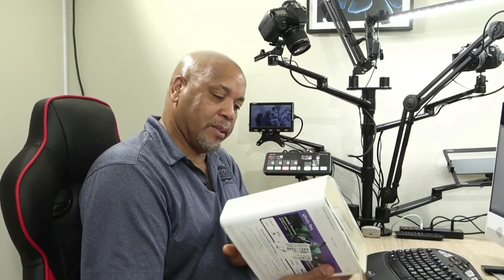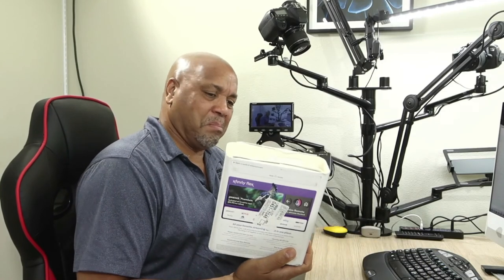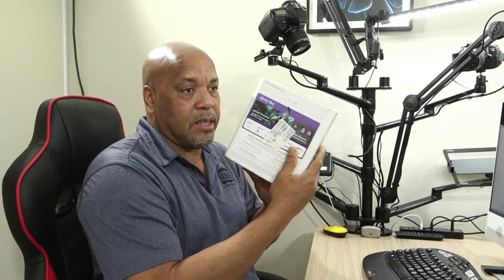I just got a surprise — the bell rang and Xfinity sent me the Xfinity Flex, a streaming TV box that they have. I didn't know they offered that, but they sent it. I don't think I really need it, to be honest — I already have streaming built into my TV, and I have Logitech and Apple boxes all over the house. But I'll still try it out; it's a 4K box, so we'll see how it works.